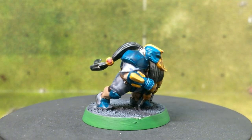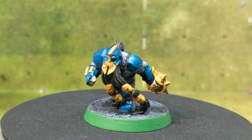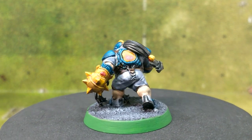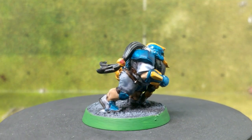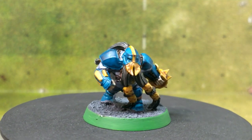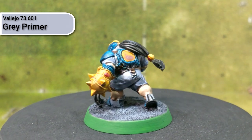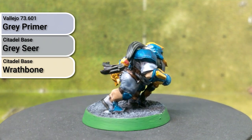The first step with any painting project is to lay down your primer base layer. With the Citadel Contrast line, they recommend using two specific colours: Greyseer and Wraithbone — Greyseer being a cool grey and Wraithbone being a warm grey. These do come in rattlecans, but I have an airbrush, so I actually based everything out using grey primer from Vallejo just to lay down a proper primed layer, and then used Greyseer and Wraithbone out of the pot to lay down the first base layer.